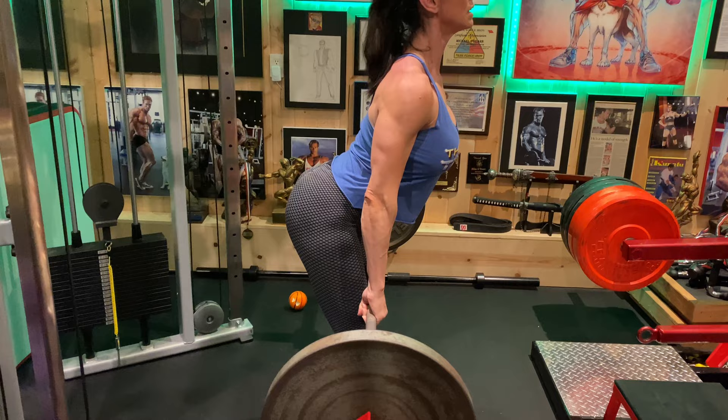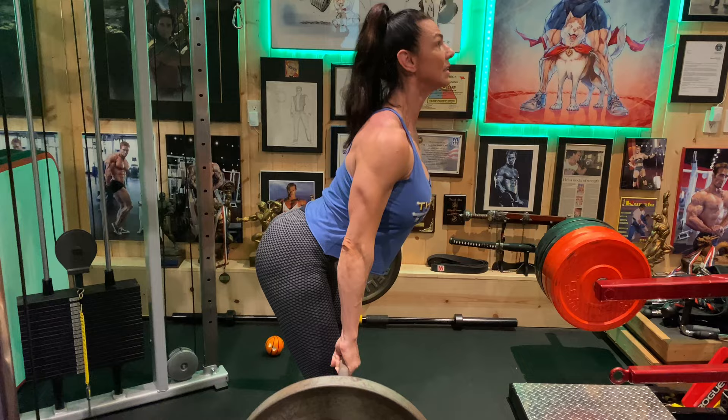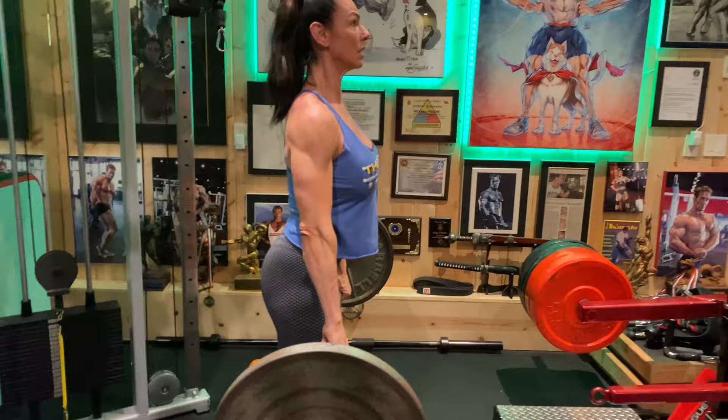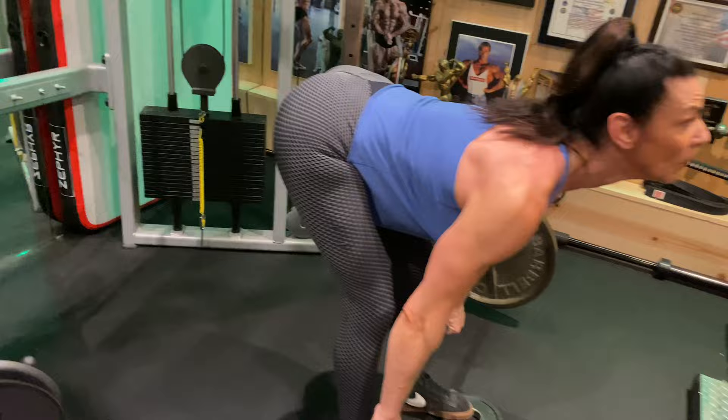Ass back. Nice — is that close? Yeah, that's pretty beautiful. I don't know if it was a smart idea to do 135, but I'm going to suck it up. You're doing great. Good set, Mo.